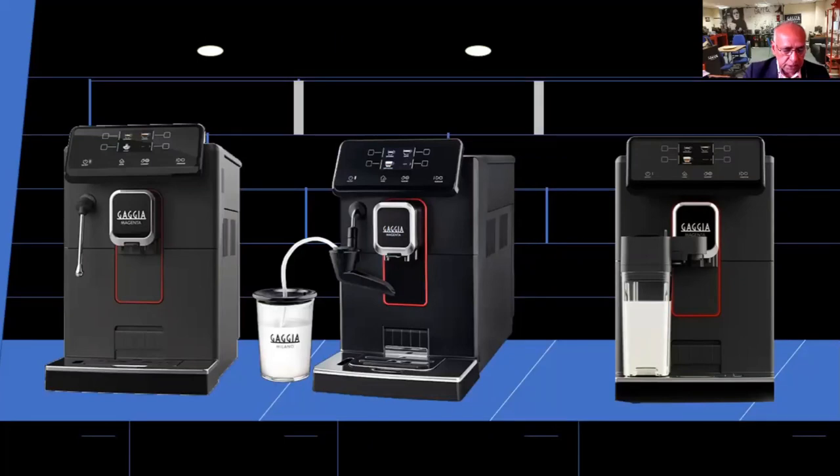We have three models in the range. They are called the Magenta Plus, the Milk, and the Prestige. The Magenta Plus has got a longer steam wand. The Magenta Milk has got a cap-in-cup system, which is similar to the Cappuccino Torre, but you can remove that part and froth it with the manual wand only. And then you have the Prestige, which has got the carafe only.